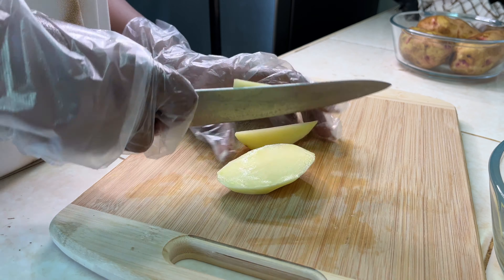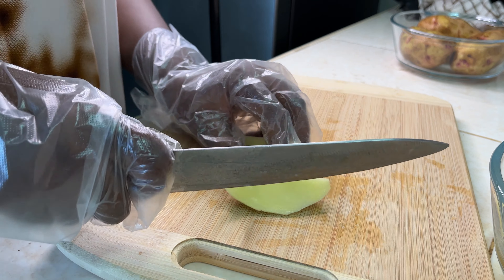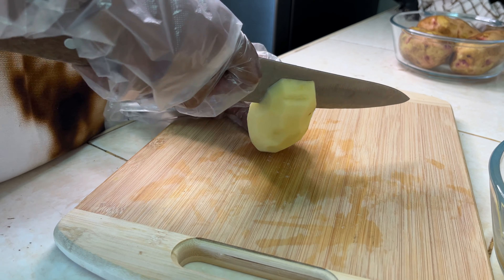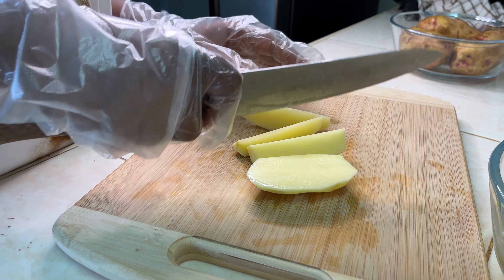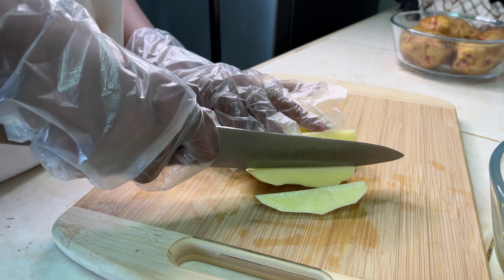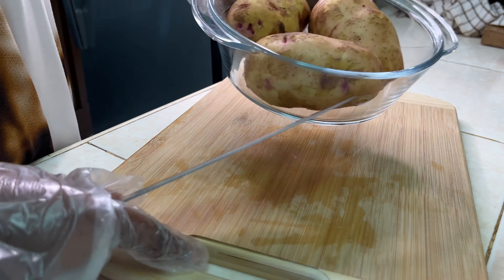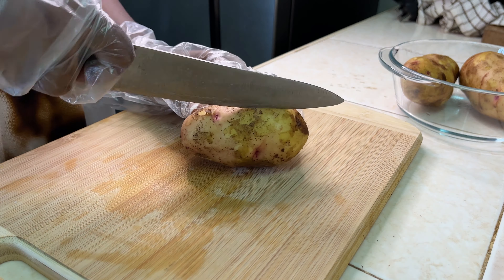There are so many ways you can make your potato wedges in terms of flavor. You could skip the rosemary and use chives instead, you could use chili flakes instead of black pepper, you could use onion powder, or you could use garlic powder in your mixture.